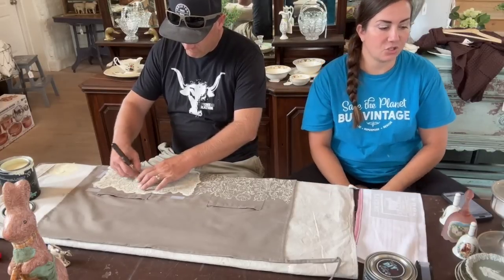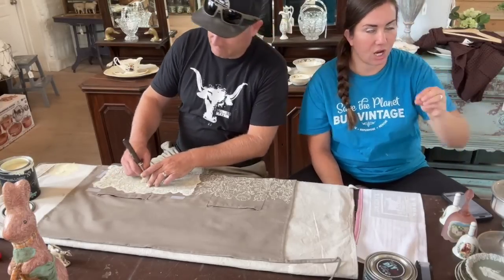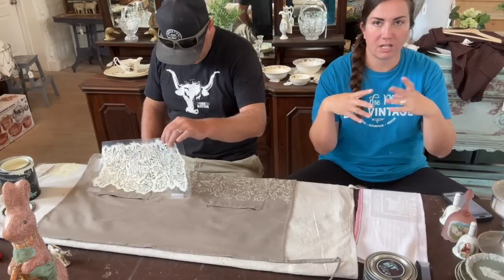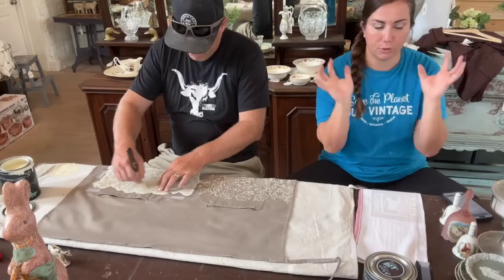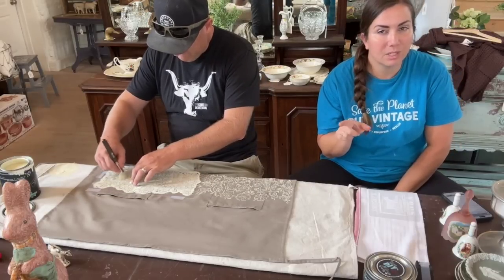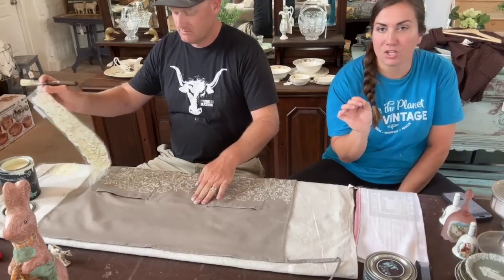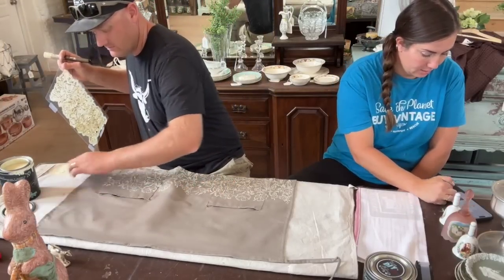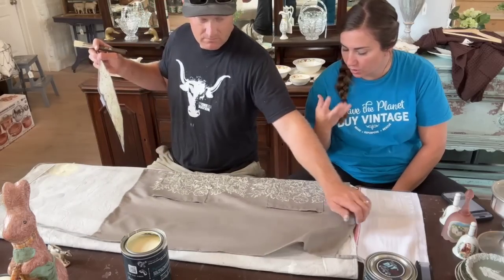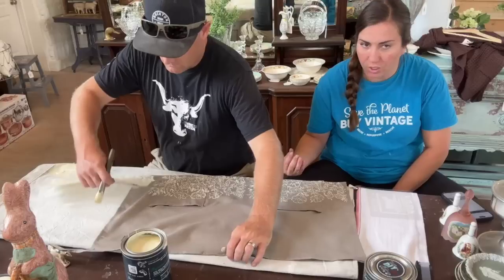We'll also start staging some thrifted finds because we need to restock — somebody came in and cleared us out of a lot of stuff, so we've been restocking like crazy. We'll probably do another shop tour next week since we won't have as much time today. If you see anything you like, it's available at jamierayvintage.com. This crinoline paint is so pretty — it's almost tone on tone. It looks so good. I considered sending White Swan but thought it would be too stark.